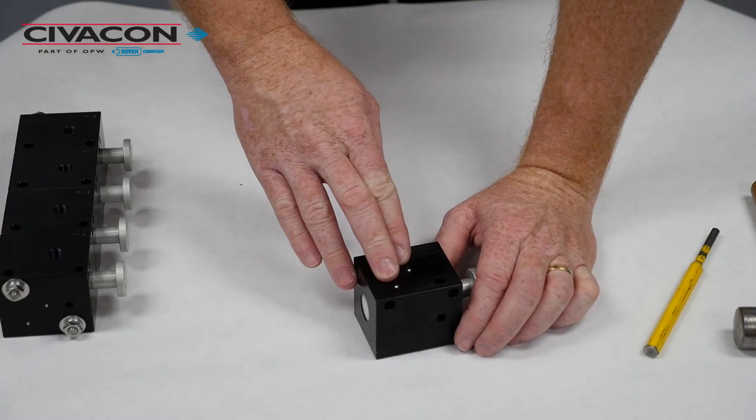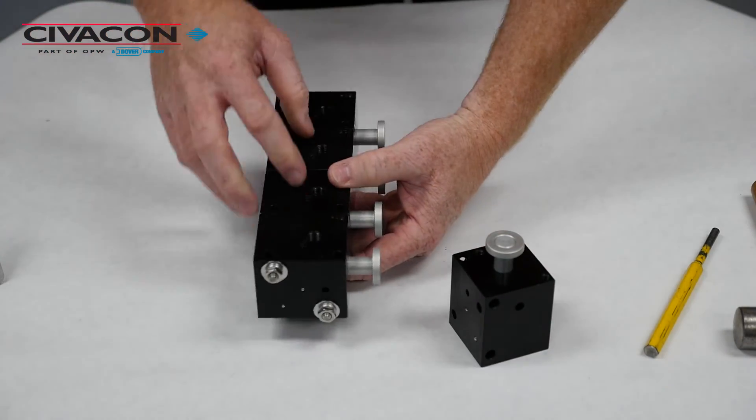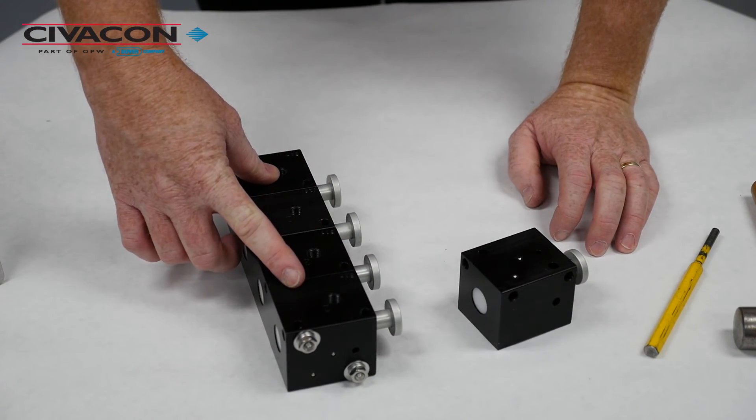These ball bearings must only be installed if it's a single valve assembly or on the end of a multi-valve assembly block. Do not install the ball bearings if you're replacing an intermediate valve in a complete control block.